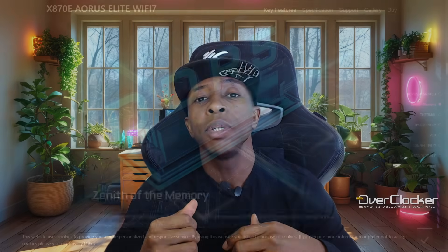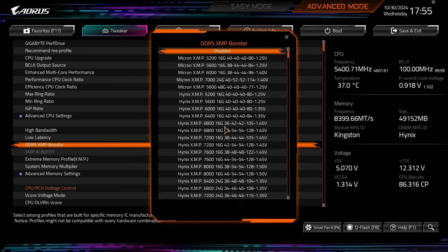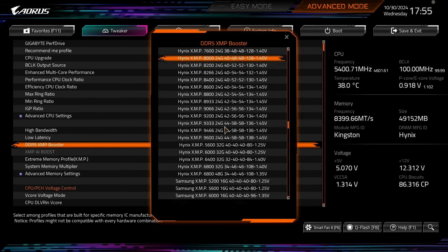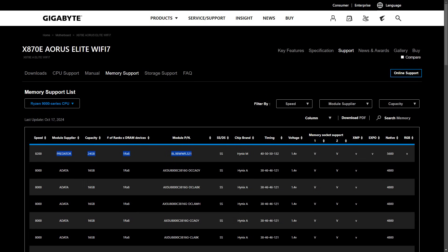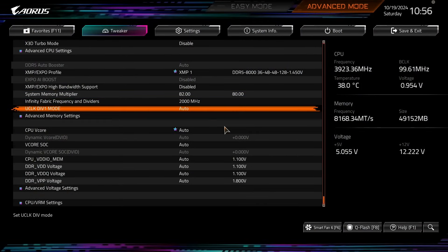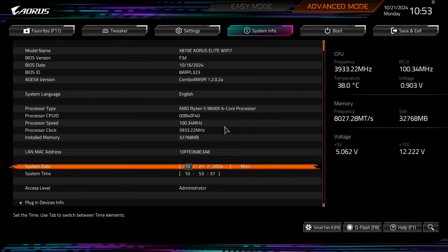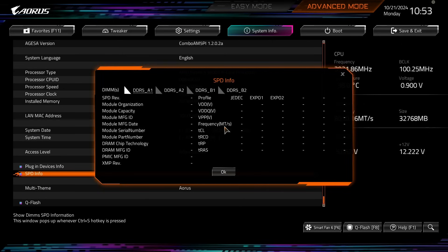Talking further about the UEFI, Gigabyte claims DDR5-8200 capabilities on this board. However, there are no profiles like they have on the Z890 equivalent, so you just have to rely on the QVL, which does say DDR5-8200 is supported for 8000 and 9000 series Ryzen CPUs. I could post DDR5-8200 myself, but I couldn't get any semblance of stability — though that could be because of my use of memory not on the QVL at all. Still, I have no doubt this board is DDR5-8200 capable.